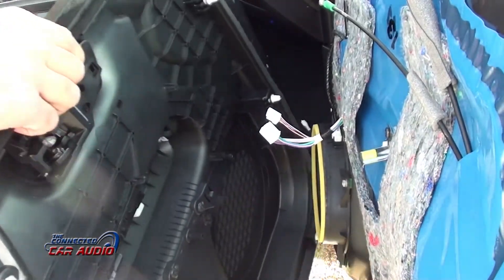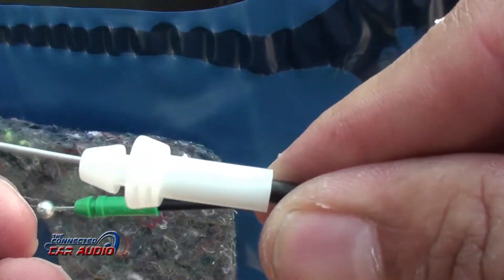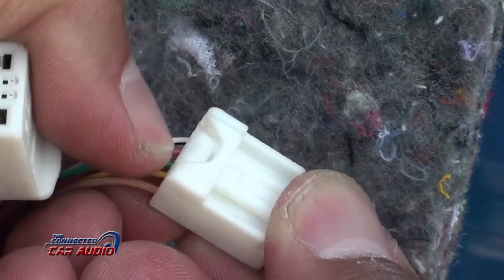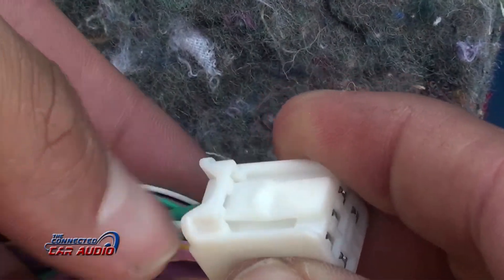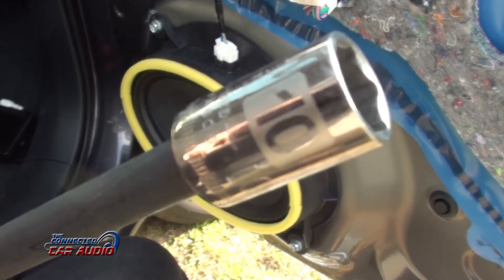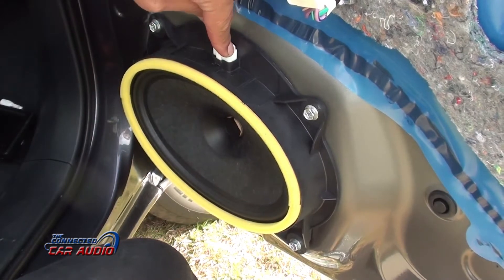Then remove the two Molex plugs. Using a 10mm socket, remove four bolts from the factory speaker, then unplug the Molex plug.